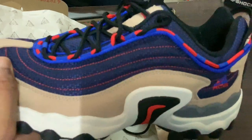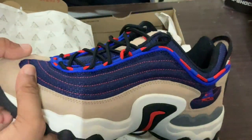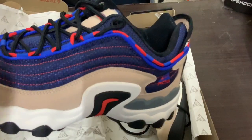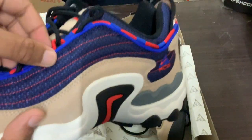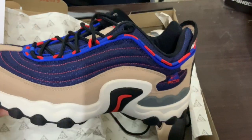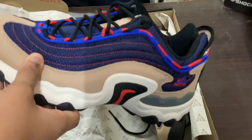As you can see, this is the sand colorway. They've recently announced the olive colorway as well, which is currently on the market. So you can go out and grab whichever you like. There are two colorways so far: the sand, and we've got binary blue, sail, and razor blue.